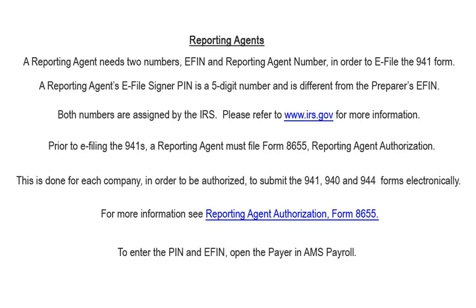A reporting agent needs two numbers — an EFIN and a reporting agent number — in order to e-file the 941 forms. A reporting agent's e-file signer PIN is a five-digit number and is different from the preparer's EFIN. Both numbers are assigned by the IRS. Please refer to the IRS website for more information.